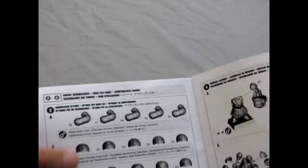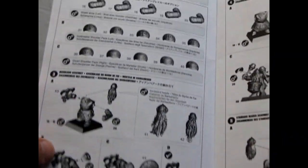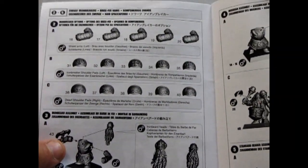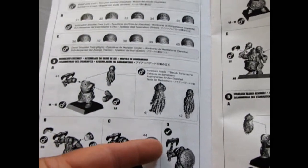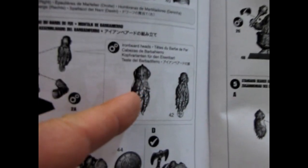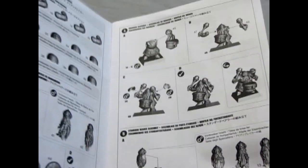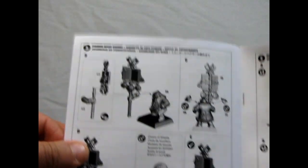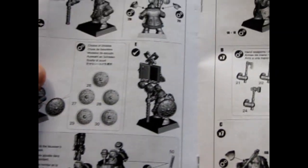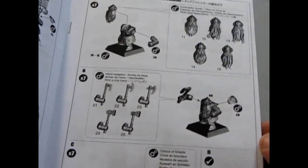It shows you all the arms and the shoulder pads you can use — mix and match shoulder pads and arms. This section is for the Iron Breakers. They show the shield and the axe and the different faces. The Iron Breakers have these rounded helmets. And there's your Musician, and of course how to build the Standard Bearer. The Champion would be somewhere there — yeah, this looks like the Champion.